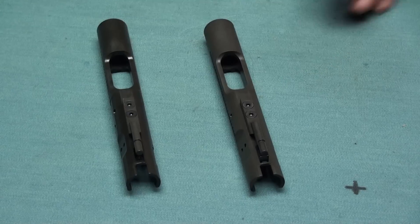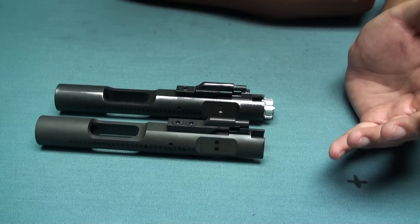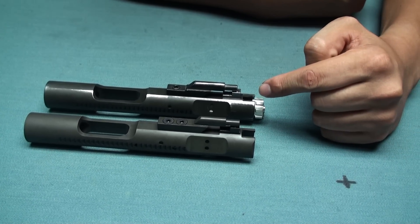Later I will tell you the difference between the earlier version and this new version. Here are two steel bolt carriers on this pool table — this is the new version and this is the earlier version.